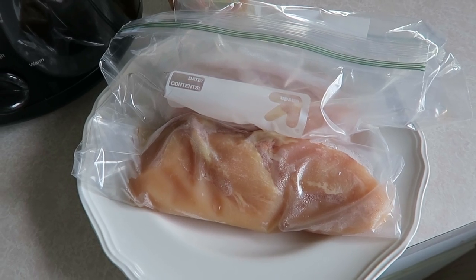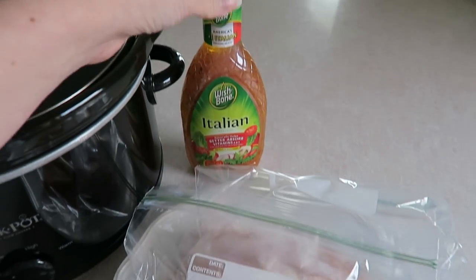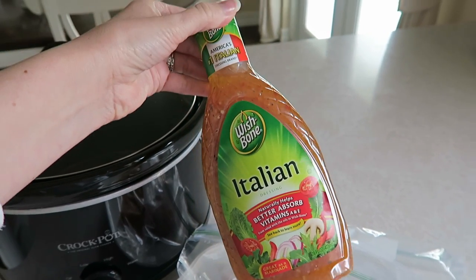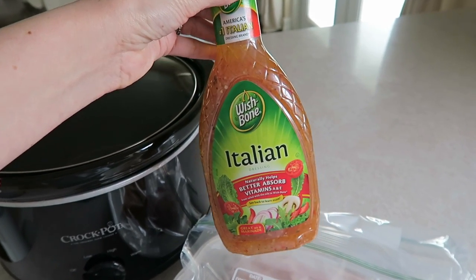I took mine out of the freezer last night to defrost so they're ready to go. And then the last thing you're going to need is a full bottle of the Wishbone Italian dressing — I just got mine at Target, really inexpensive.